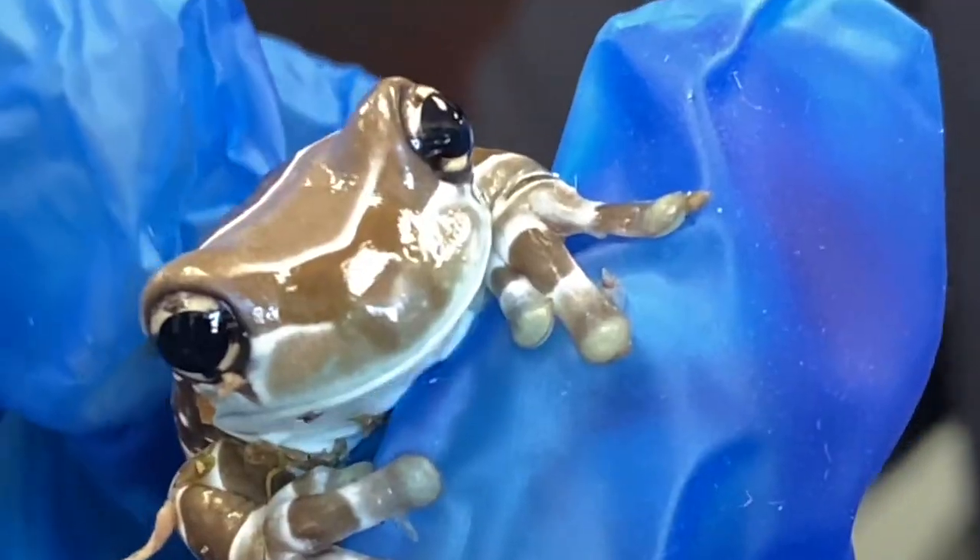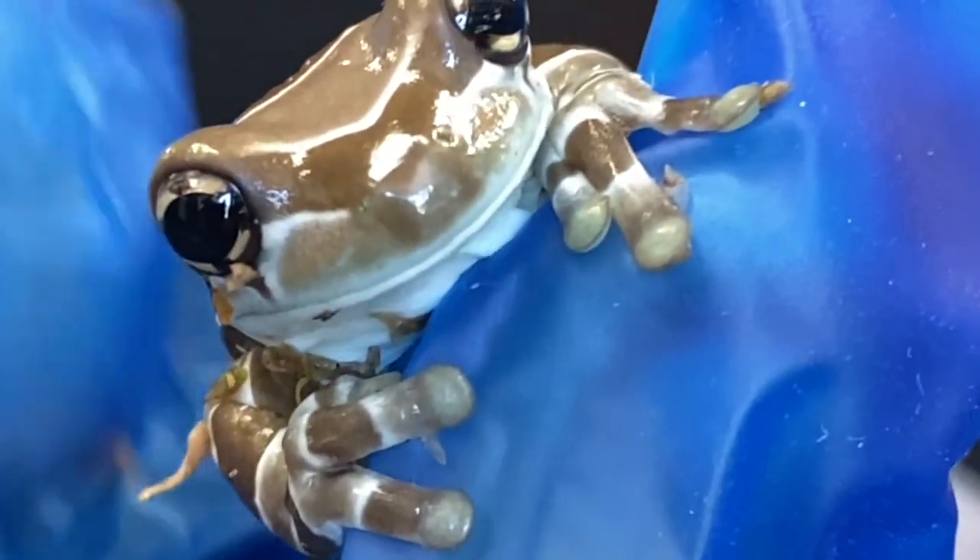To maintain that humidity, you're going to want to mist these guys about once to two times every day. These guys are primarily insectivores, so a wide variety of different insects is very important. For enclosure size, we recommend an 18 by 18 by 24 enclosure.